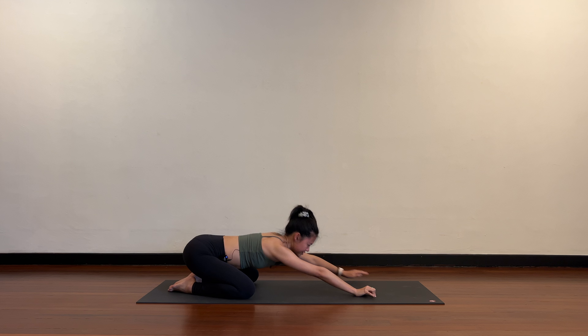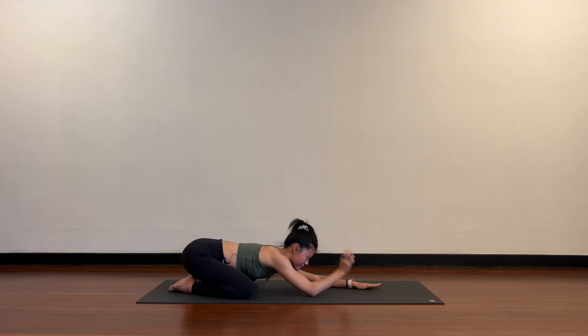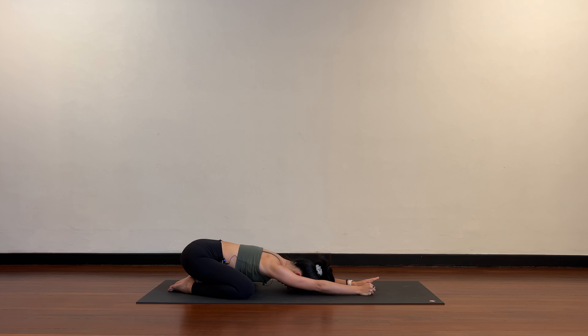Come back to center and stay in child's pose. Form a fist with the right hand — thumb comes inside, four fingertips curl over the thumb. Keep the forehead and left hand heavy, keep the right arm straight. Now float the right wrist off the floor and release. Two more like this — right wrist up and down. One more: up and hold.